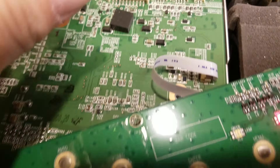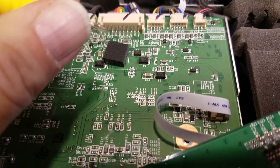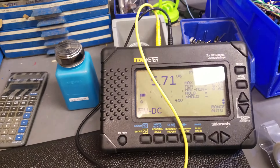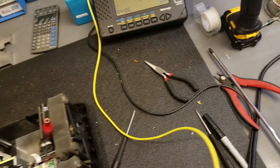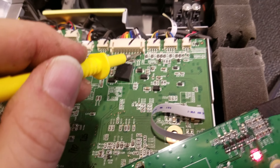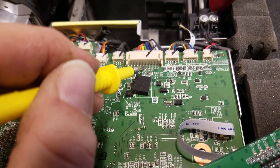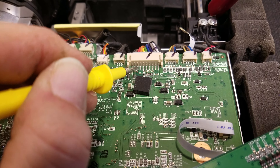In standby I'm reading zeros on most pins... five point seven volts on one. I need to get that wire out of the way. This is in standby so I kind of have a feeling I'm only going to see that five volt rail active. Yeah, just 5.7 volts - that's all I'm getting on this end. Let's turn it on.